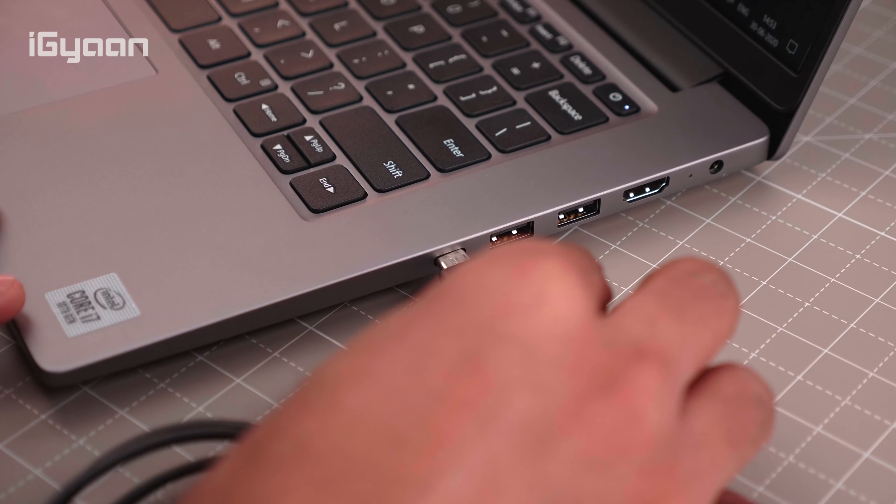The hinge on the display is also really robust — it's pretty tight and you can keep the display at any angle you want. They say they tested it for thousands of openings, and in our test we found that it is just the right tightness: easy to move but also very stable wherever you leave it.